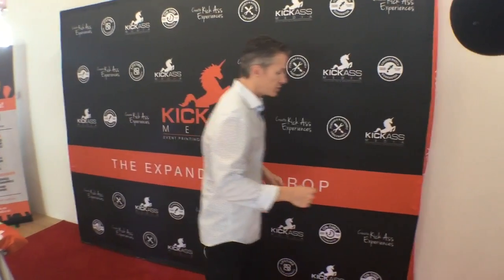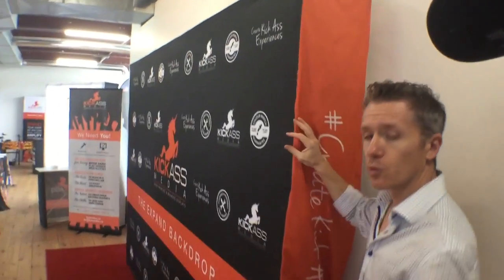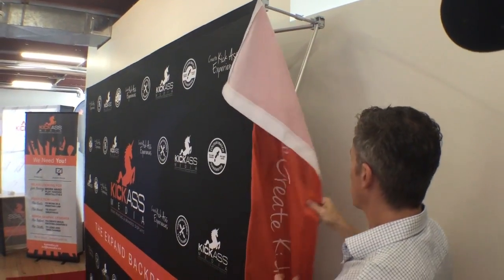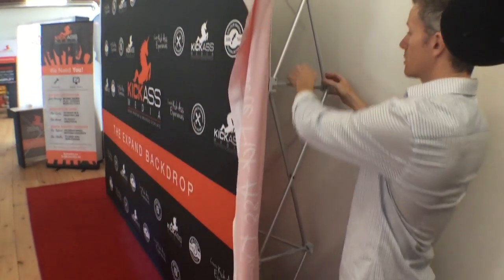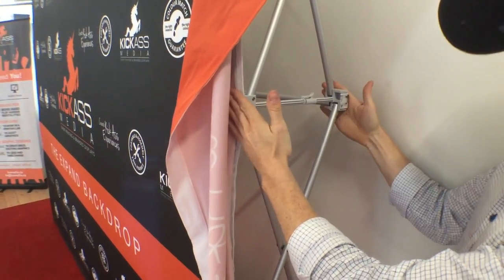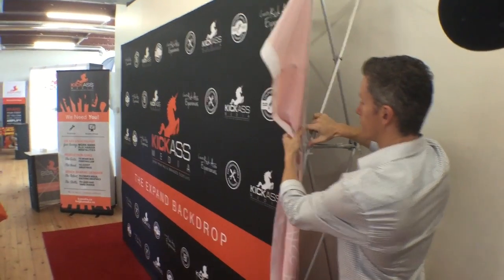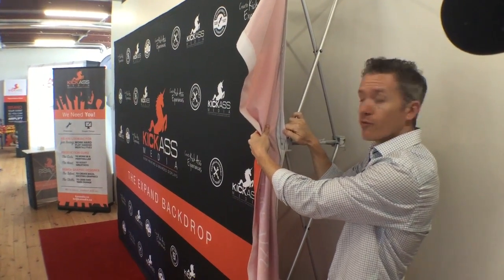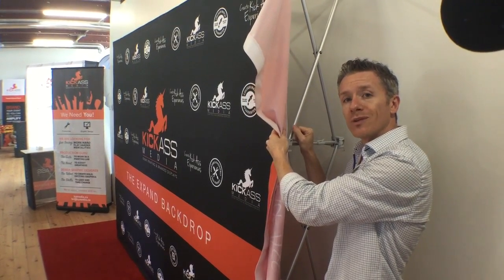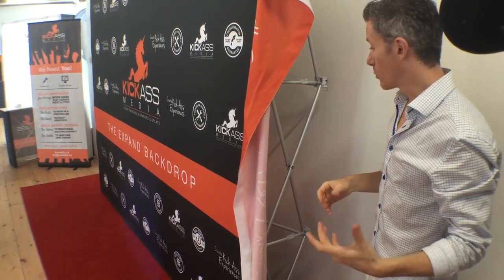Come on closer and I'll show you a few details to look at. This particular frame doesn't require any tools to set up — it just expands into place and locks with these little locking clips. Your print attaches with Velcro. It literally can't be any easier. I would advise being careful about tube frames that require screwdrivers or other tools on set to put together.